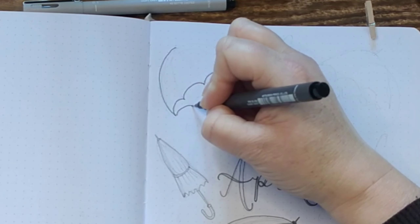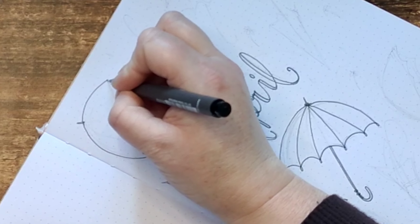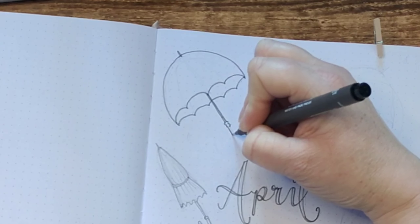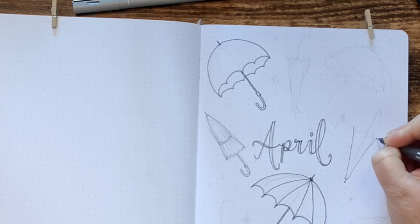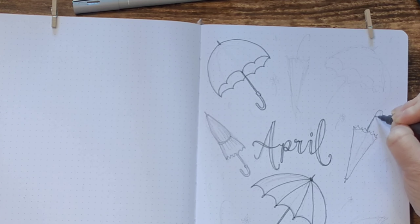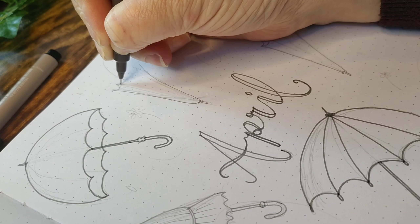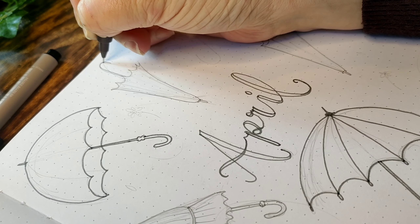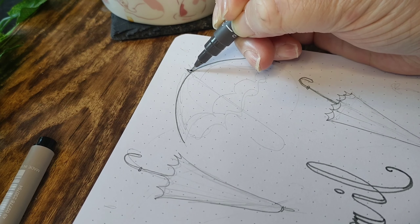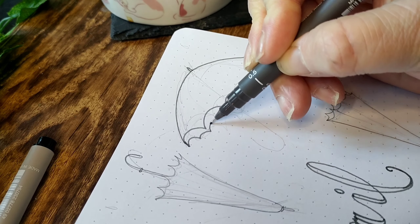I decided to create many different styles of umbrellas surrounding the title of April — some open and some closed — and I wanted to mix up the directions and angles of the umbrellas and which way the handles were facing to make it more interesting. I have no real clear idea how I'm going to decorate each umbrella, I'm just going to go with the flow. For the closed umbrellas I used a 01 fineliner in the same shade of dark grey. The difference between the two pen weights is incredibly subtle.